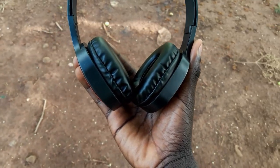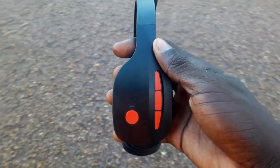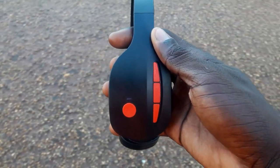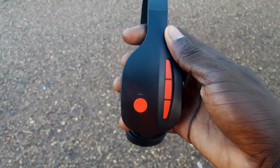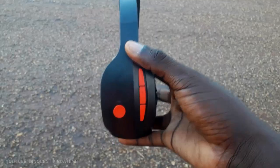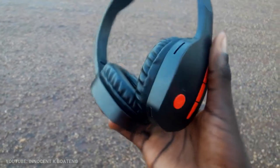You may be wondering where the volume rocker keys are — well, this headphone has no volume rocker keys. But if you long press on the next and the previous, it gives you volume up and volume down simultaneously. So basically we've got six-in-four controls on this headphone.